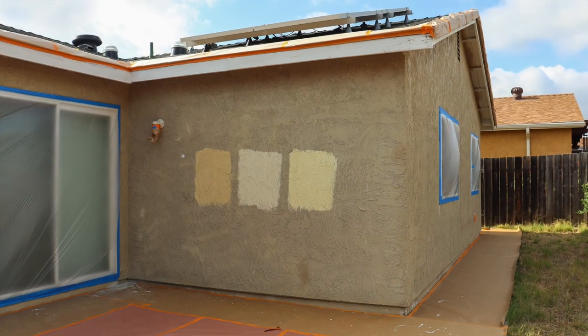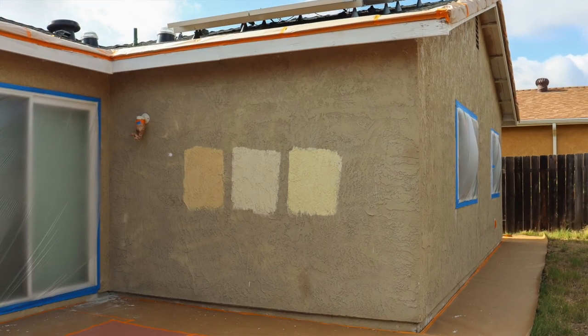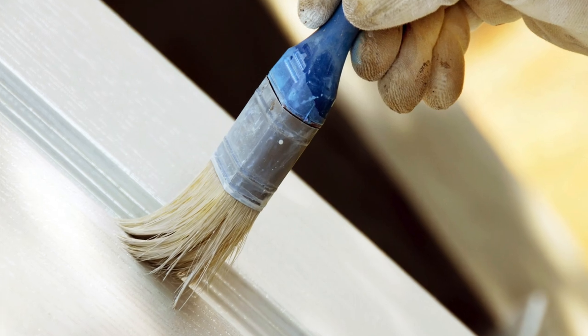After the siding is completed, move on to the trim and doors. Remove the plastic masking from the doors, windows, and light fixtures. Then use a paintbrush to apply two coats of semi-gloss paint to the doors and trim.